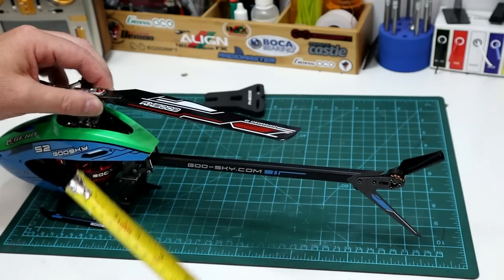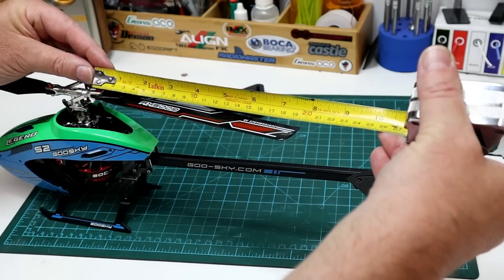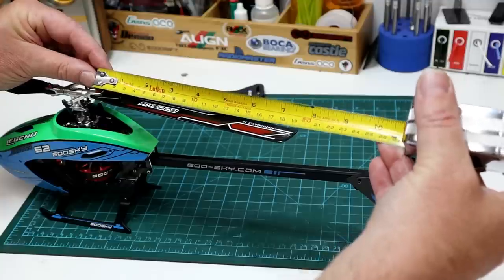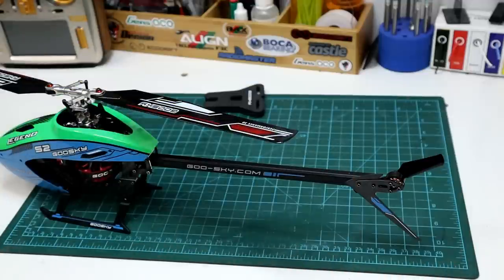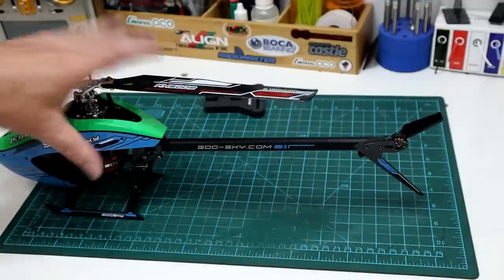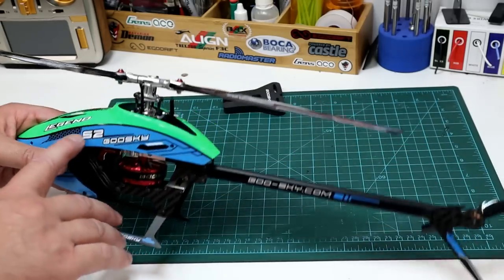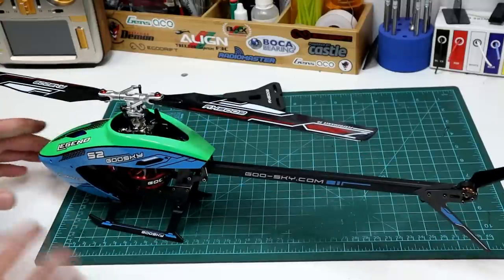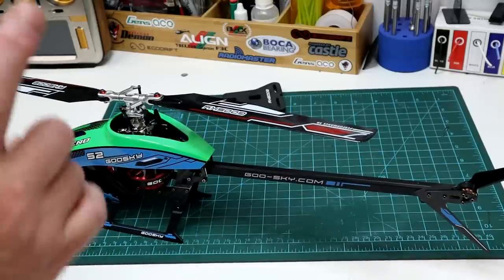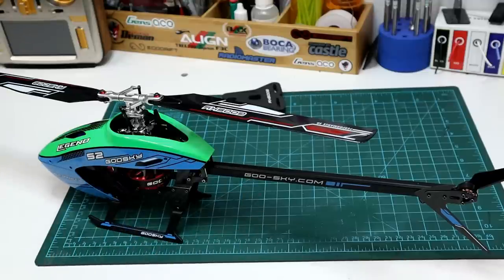Checking the actual blade length — bolt hole to blade tip is the standard 195 millimeters, so very close to a 200 size heli. It's called the S2. I'm thinking Goose Guy will come out with an S1 to compete with the OMP M1 — most likely a 120 or 130 size machine.